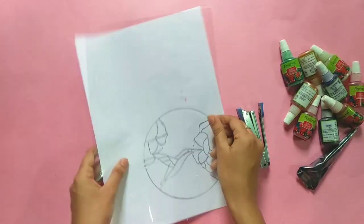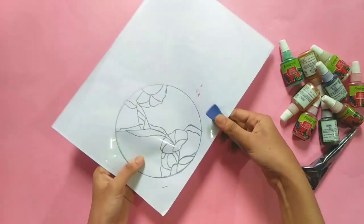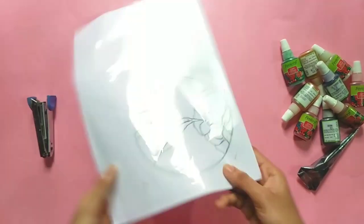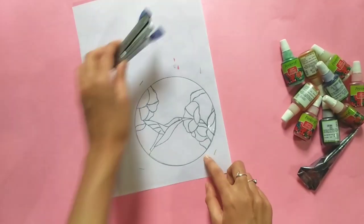This is a 6D outline. When we put the sheet on the glass sheet, we will do full painting. We will put the stapler pin. Now we have the stapler pin. Now let's start painting.